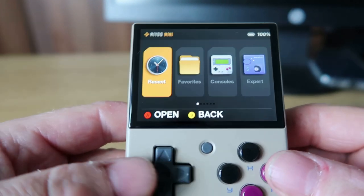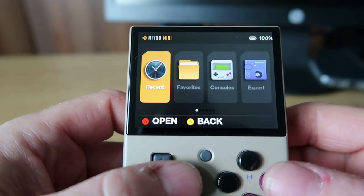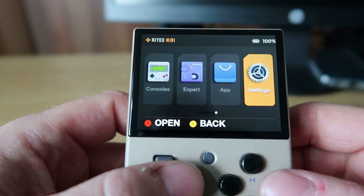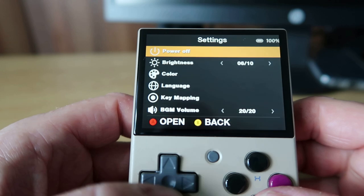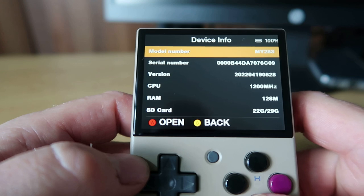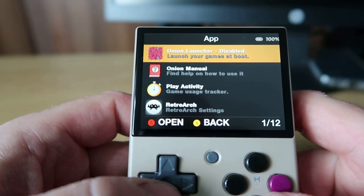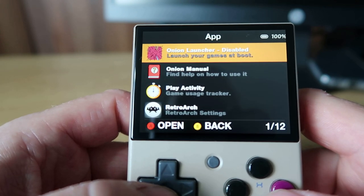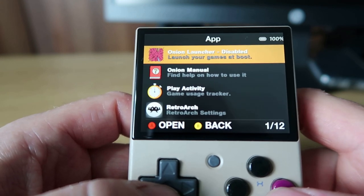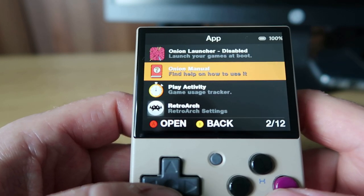Here we have Onion OS actually booting up and the screen looks a little bit different - you can customize that with a few different settings. Going straight to the settings, you can see the device info showing what firmware you've been updated to. Under Apps, there are a few different options to mess about with. Onion Launcher disabled - if you enable that, it jumps back into the last game you played. Not sure I want that, but you may. There's a manual in here, and Play Activity which tells you what you've been playing recently.